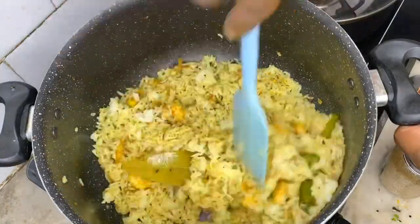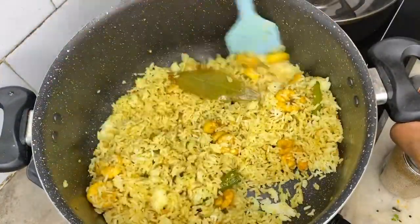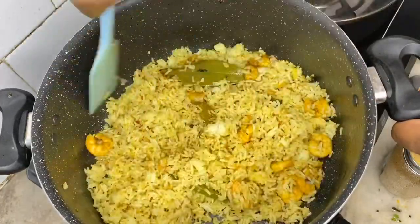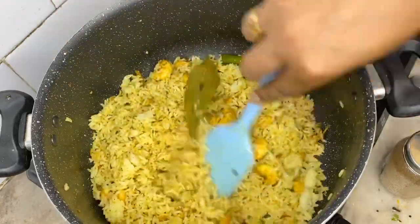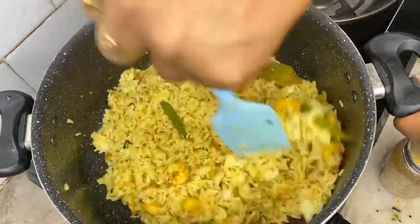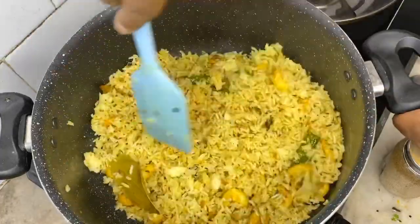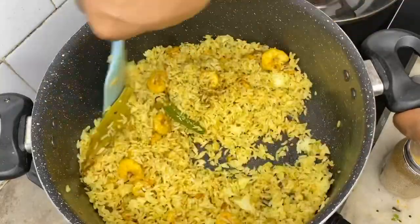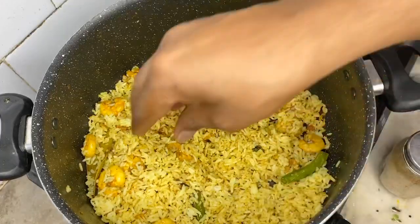I will eat some rice. I will add some rice in my sweet rice and add some spices. I don't like this. I will add some spices that I have to add. If you don't like it, you can taste the taste of it.